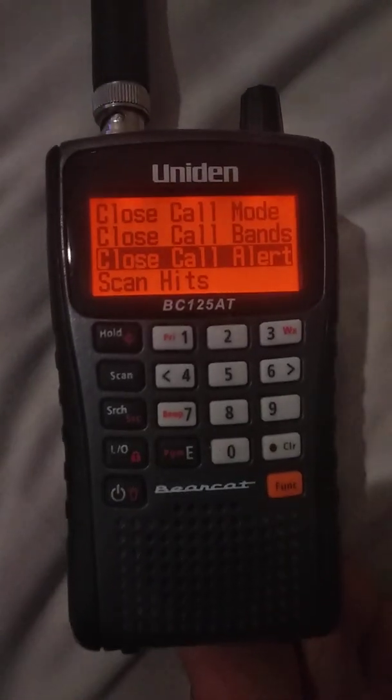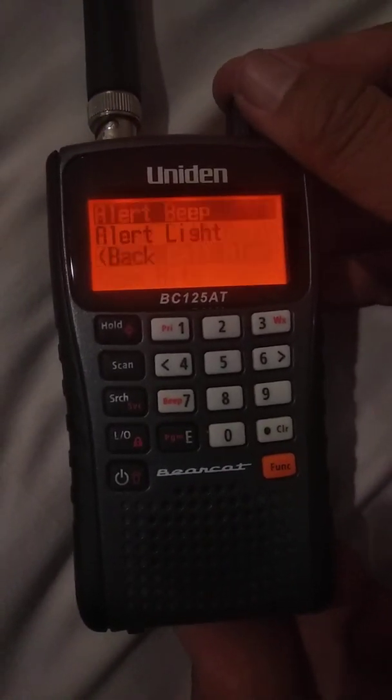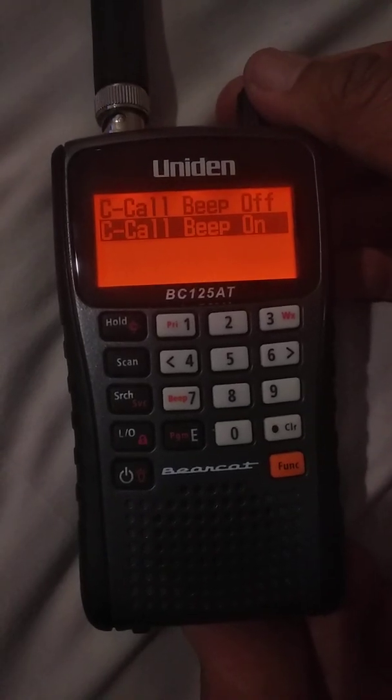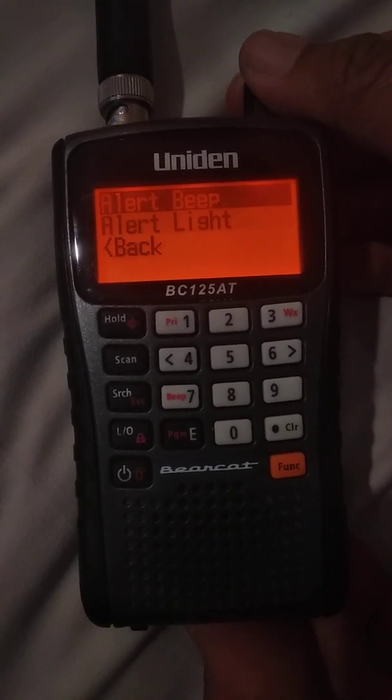Now you can go down to Close Call Alert. The scanner will alert you with a beep or a light. You can have the alert beep turned on or off, and you can also have the light turned on or off.